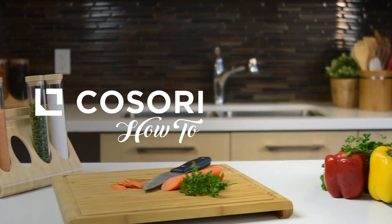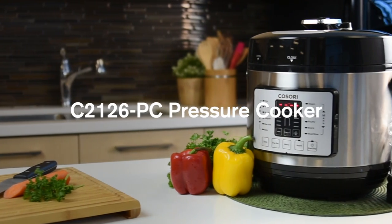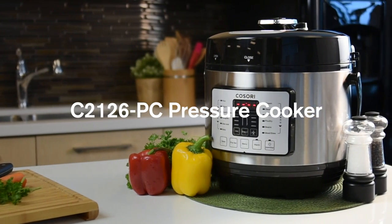Welcome to a how-to video by Kosori. Today we'll be showing you how to properly operate your new Kosori multifunctional electric pressure cooker.